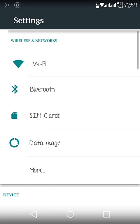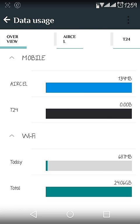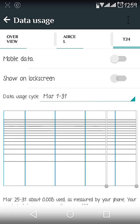So first of all, this whole ROM is in very good shape — I didn't find any bug at all. I've been using this ROM for the last two to three months and there is no bug at all.